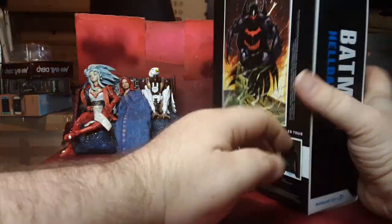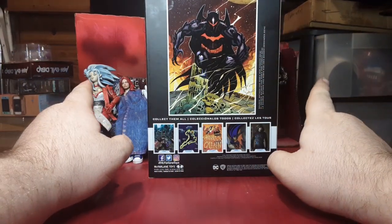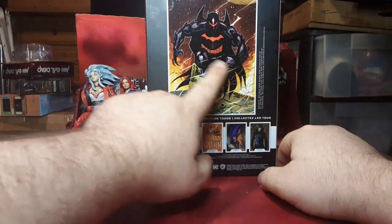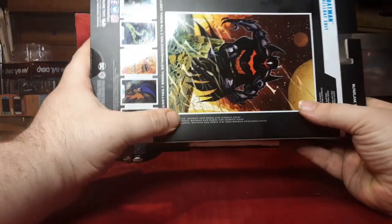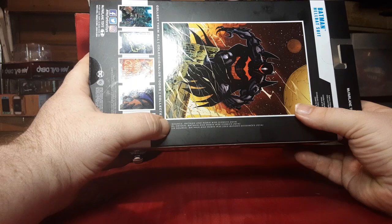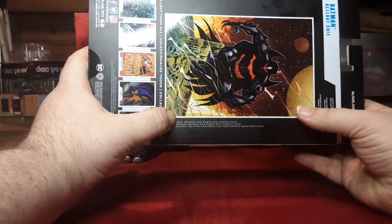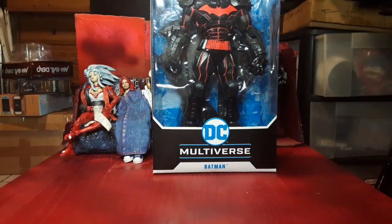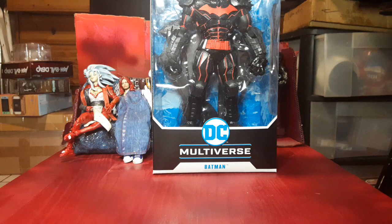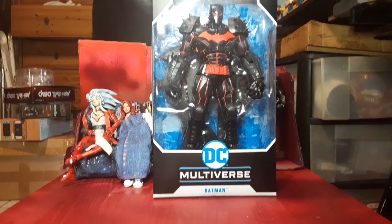He's heavy. On the back of the box we've got a really cool artwork of the Hellbat armor — they all did come with trading cards, though I've got mine put away somewhere else. Nothing really talking about his storyline, but it does say down here Batman and Robin number 35, 2014. So if you want to know more about this Hellbat armor, go look up Batman and Robin number 35, comics 2014. This has been Colin — thank you for watching, have a good day, be safe.